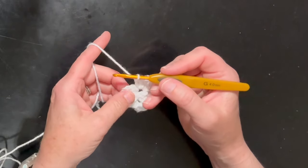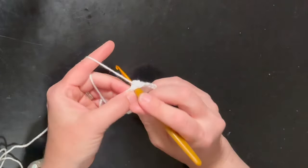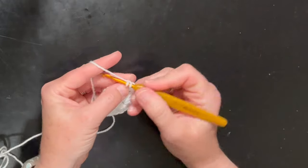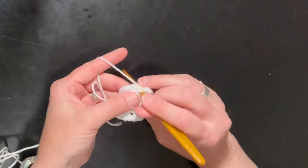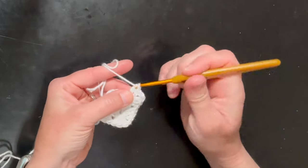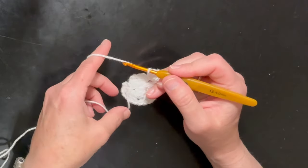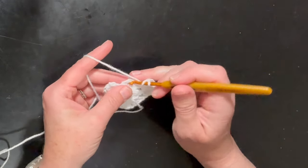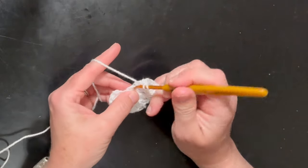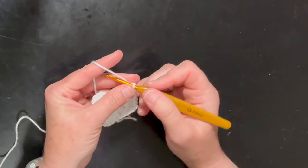Now we're going to work our third corner: one, two, three, chain one, and another three double crochet — one, two, three. For our final corner we are going to work three double crochet — one, two, three — chain one, then three more: one, two, three.